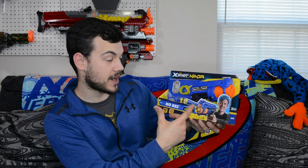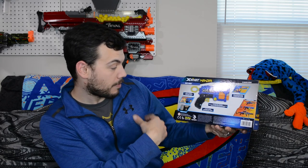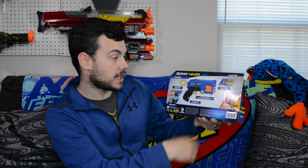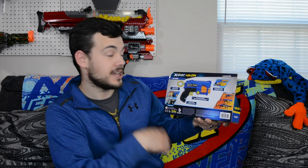This is Ninja right here on the box firing the blaster with his signature, so that's pretty darn cool. On the back: pullback prime, advertising the dog tag, rotating barrel, and all the other blasters in the ninja arsenal. I've done reviews on all of these except for the stealth, which will be coming next, so definitely check those out if you have not.